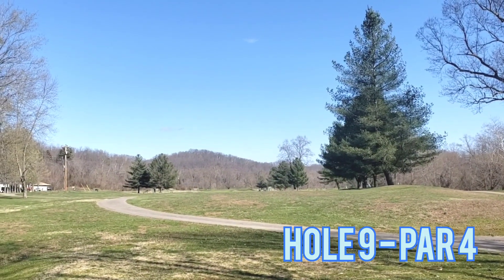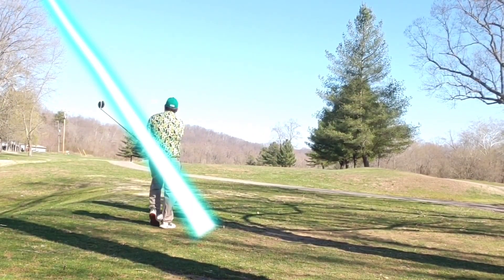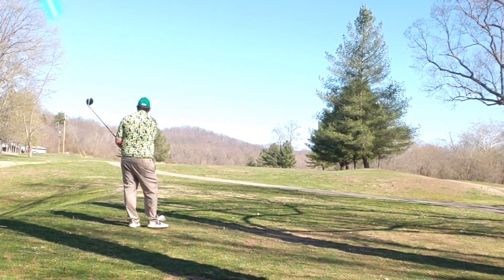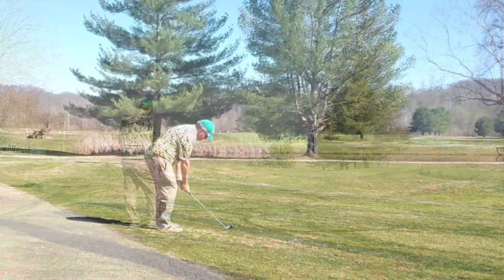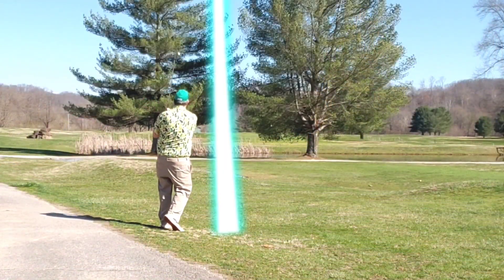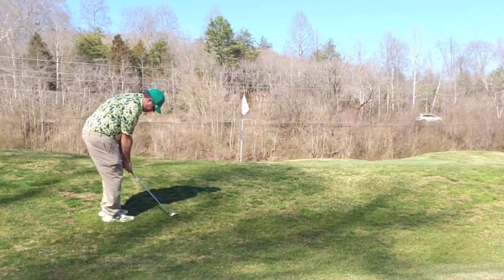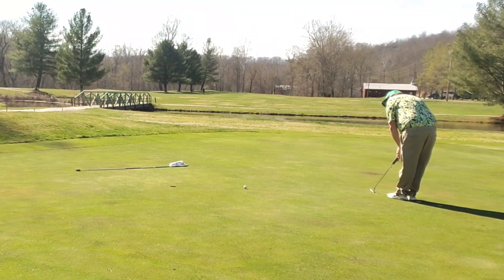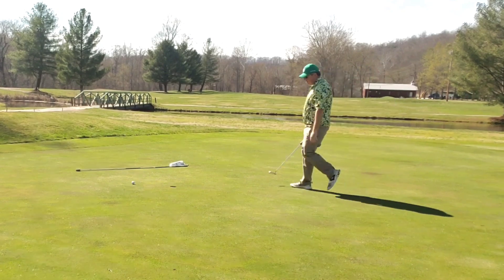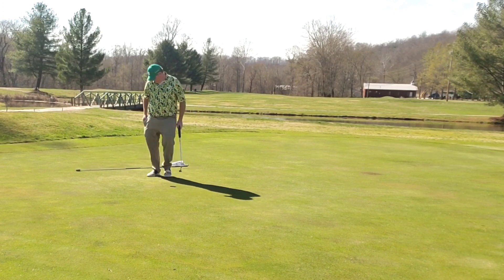Moving into the finishing hole — hole nine, par four straight away. Water out in the middle. Pull it ever so slightly to the left, get a kiss off the cart path and still in play. Got to carry up and over these trees, lands on the surface, kicks off to the right. Bump and run chip gets quick back across the pin — and oh, missed my par to finish. Tap-in bogey. Good hole.